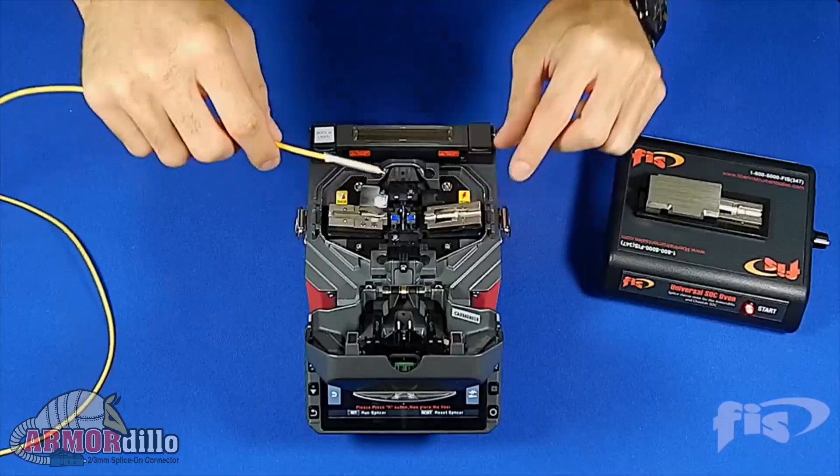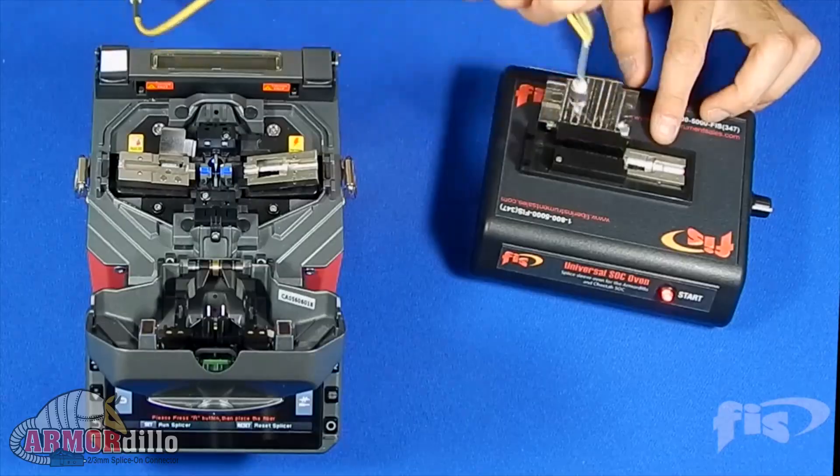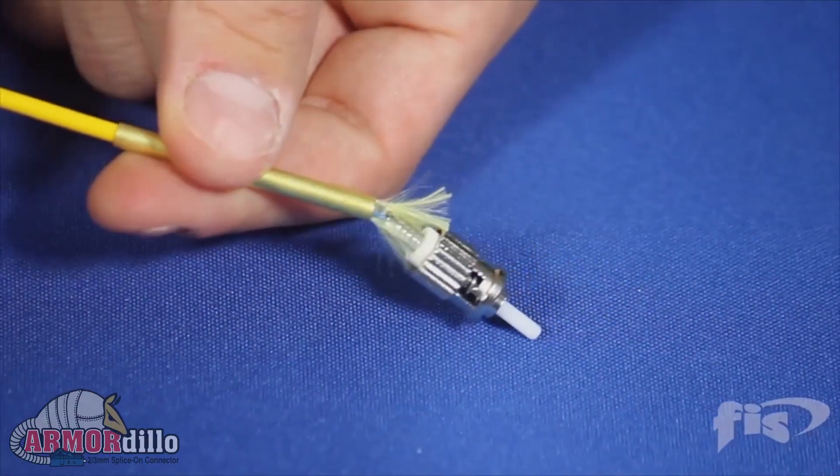Once you fuse the connector to the cable, the splice is protected like any other fusion splice would be, with a fusion protection sleeve that contains a stainless steel strength member.